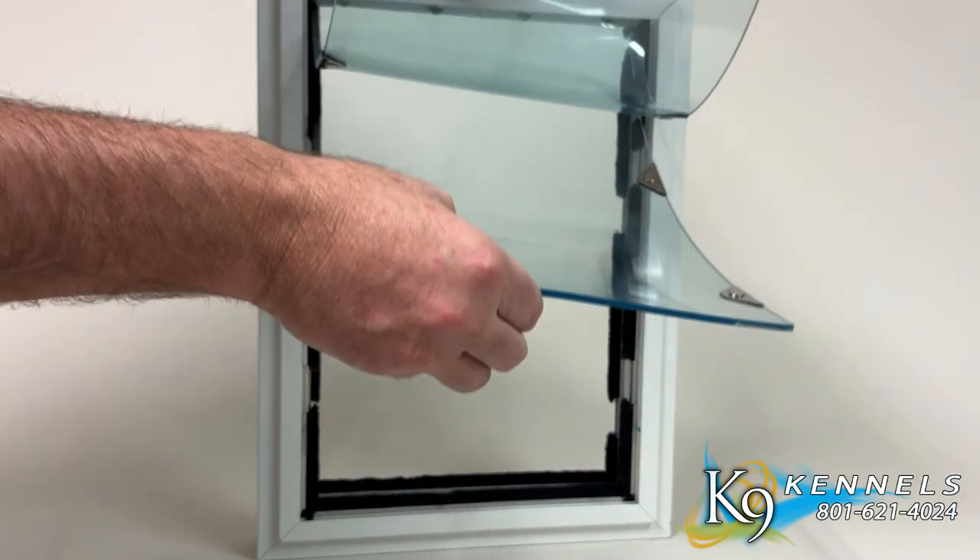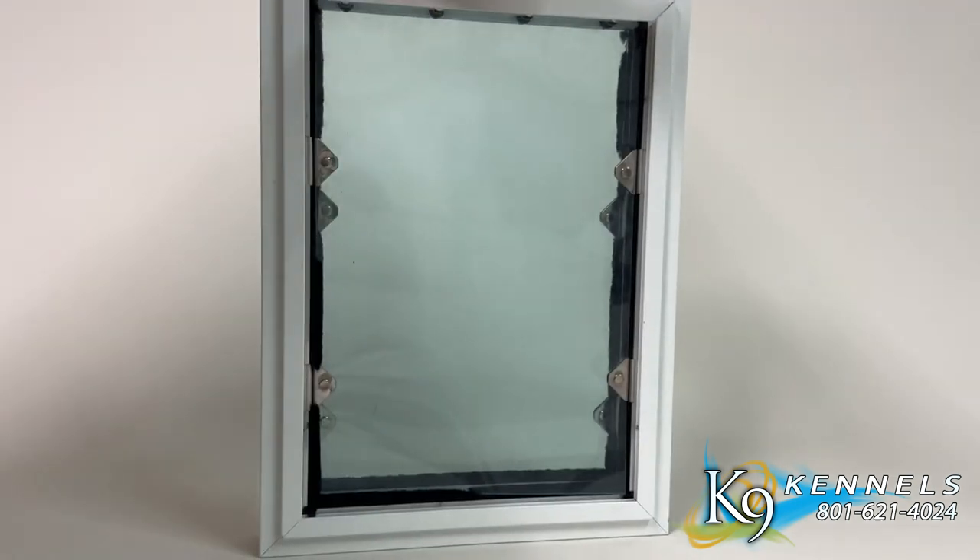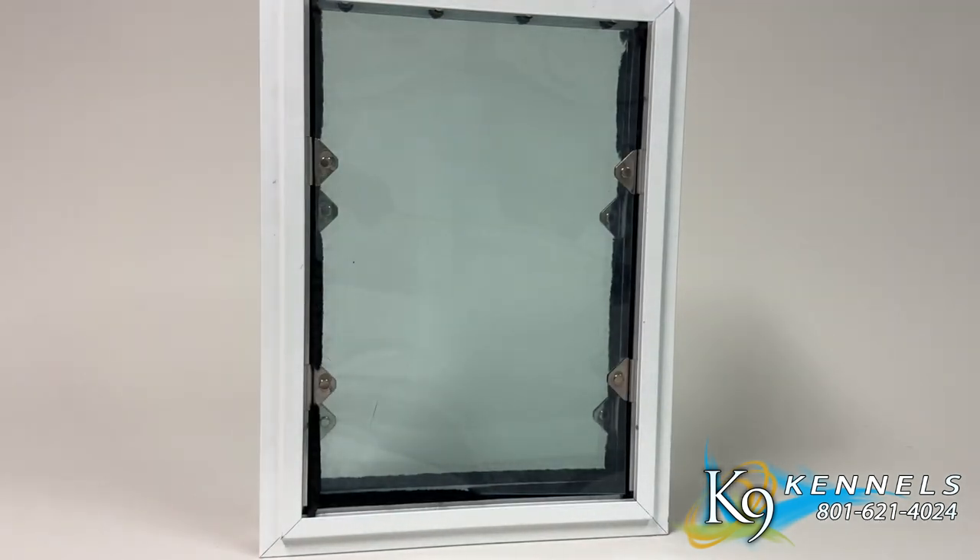Magnetic seal. Each flap has multiple magnetic closures on both flaps, depending on the size, creating a secure seal and safeguarding your home from extreme weather conditions.